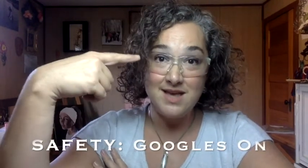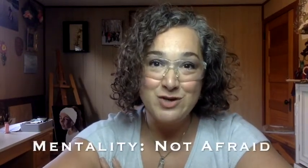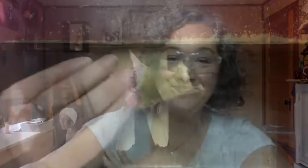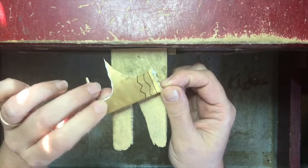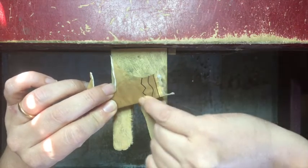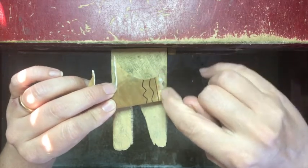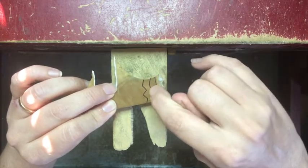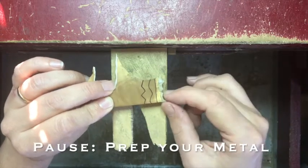Safety recap: goggles on, tight saw blade, bench hook ready to go, and you're not afraid to try something new. So let's talk a little bit more about technique. When I have students do their first sawing experience, I usually have them start with a straight line, a curvy line, and a zigzag. So get out a piece of scrap metal, draw one straight line with Sharpie on it, one curvy line, and one zigzag. We're going to start with the straight line.